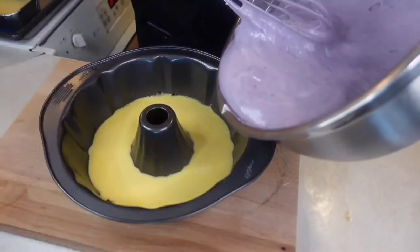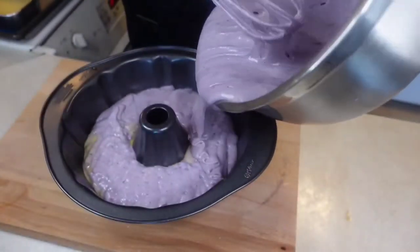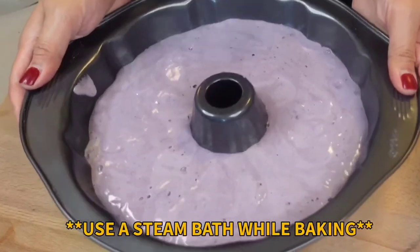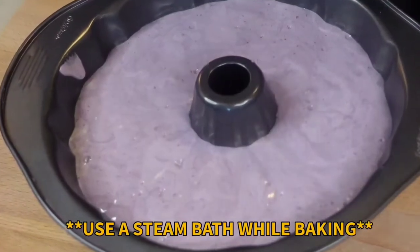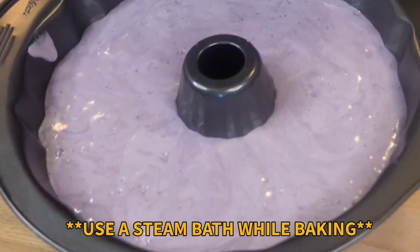Pour the batter into the pan with the leche flan mixture. Do not over-fill your pan — leave at least an inch from the edge. Bake for 40 to 50 minutes, or until a toothpick inserted into the cake comes out clean. Halfway through the baking time, cover the cake with foil to prevent the top from burning.